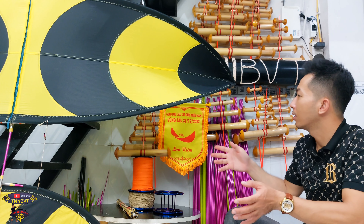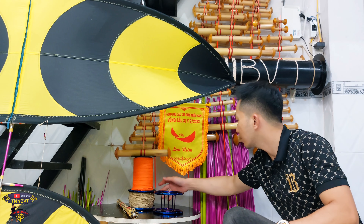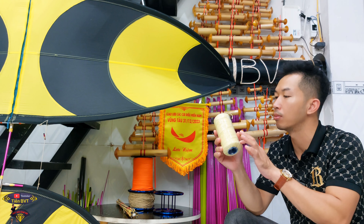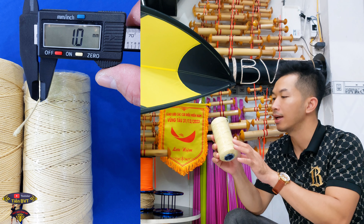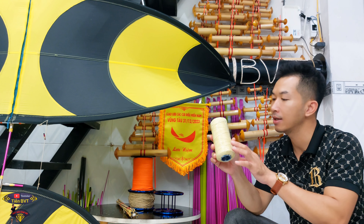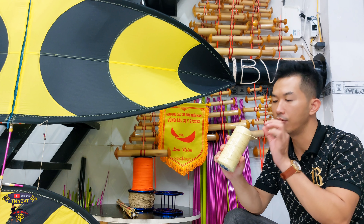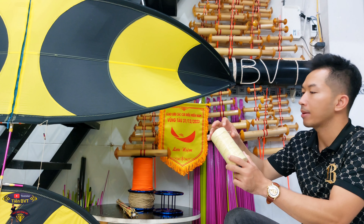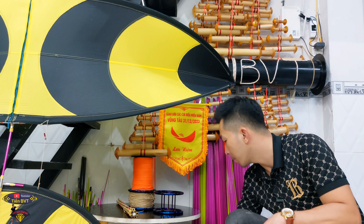Khi mà các bạn có diều, có sáo, có áo rồi thì các bạn cần phải có dây diều. Dây diều thì Tiến chuyên dùng dây amyang 1 ly để thả diều 2m cho tới 2m2. Amyang 1 ly vuông tròn, vuông mềm. Gồm có kích thước là 300m và 400m. Tiến cũng có dây amyang 1 ly 3 để chuyên thả diều từ 2m5, thả từ 2m4 cho tới 2m7, 2m8 cũng được. Dây 1 ly 3 amyang cuộn 300m.